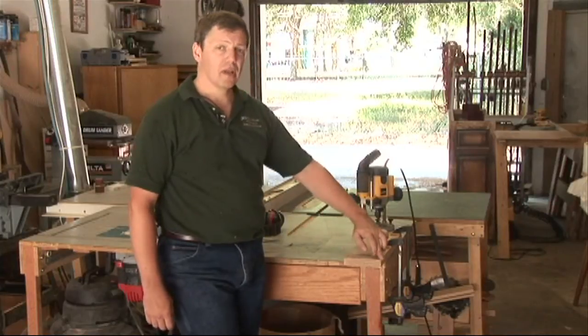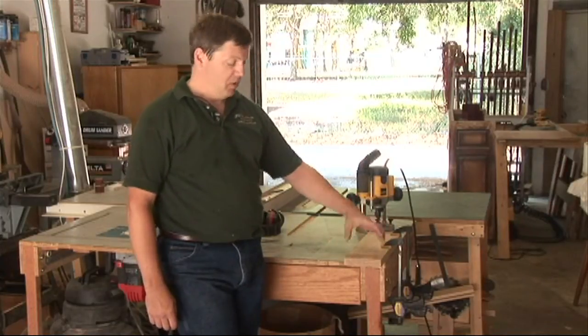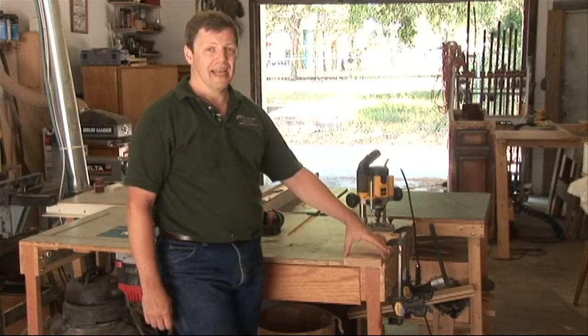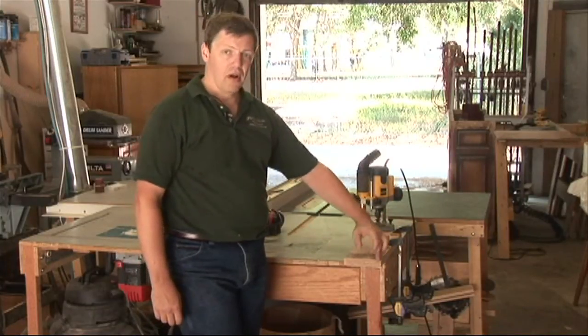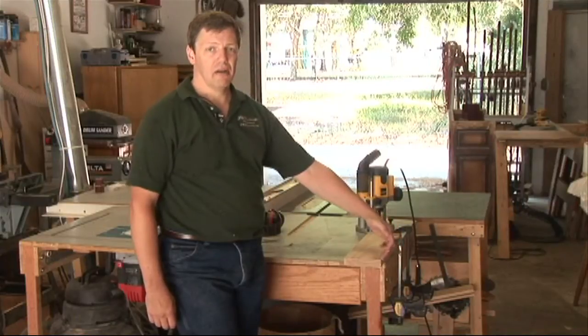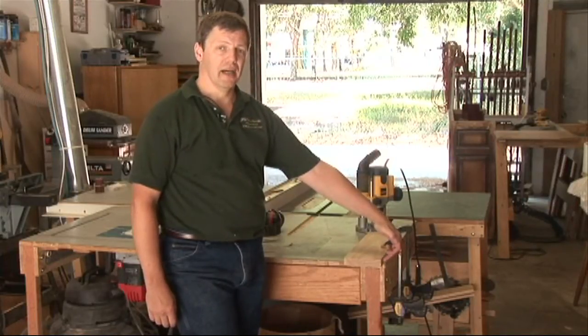If you're just working the end of a board, what you want to do is take another board of the exact same thickness and clamp the two together. So as you come across, the piece on this corner can't tear out because it's supported by another piece on the side.